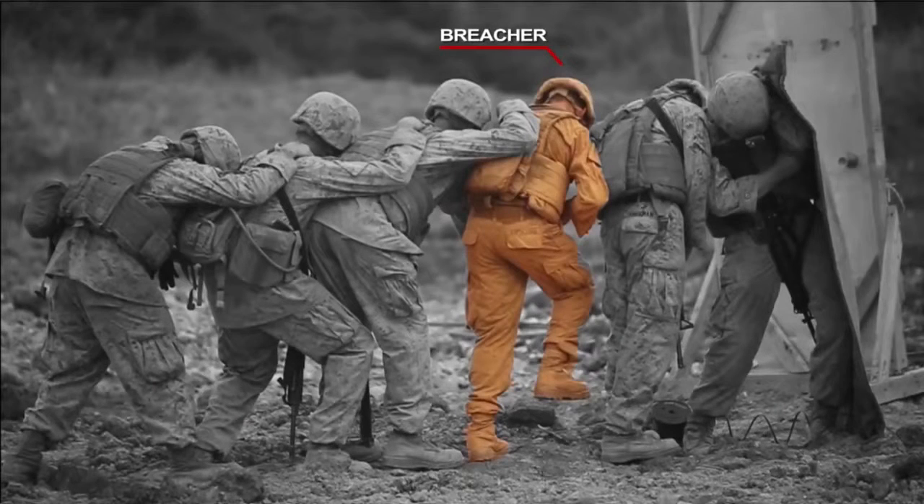What we do is we have a breacher — he's the Marine that actually is priming the charge and detonating the charge. You have an assistant breacher who helps place the charge and spool out the wire. Our blanket man holds the ballistic breaching blanket which protects the Marines who stack behind him.